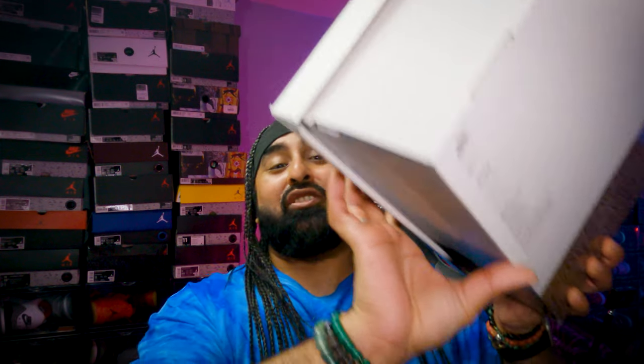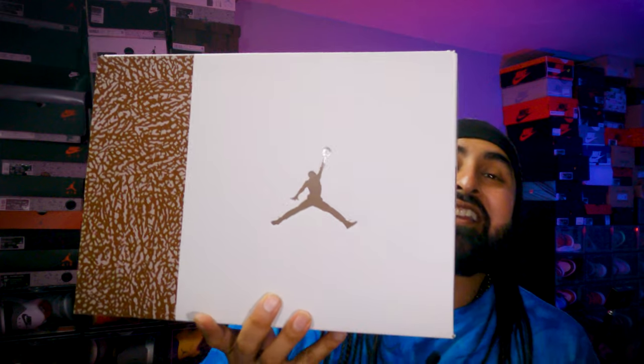As you can see from the b-roll, this is the Jordan 3 Palomino. Fun fact: the palomino is a horse color — the horse generally has this golden coat of brown with a white tail and fur. That's basically what the palomino colorway is, and what this sneaker is based on.